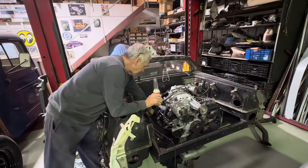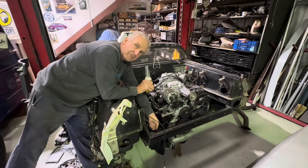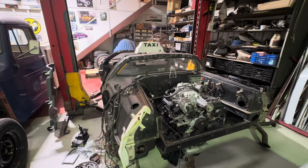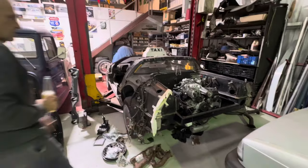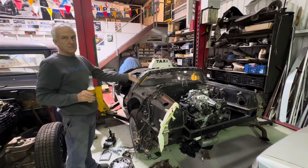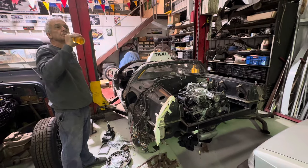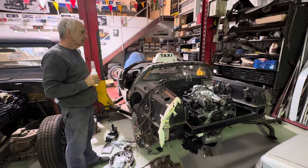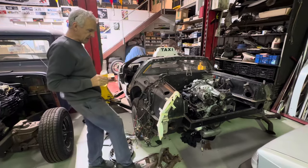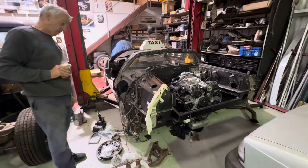So the exhaust will go back there, do a 180, come back this way to the mufflers down there — a muffler at the back. We think it's like a VZ or VX Commodore. But the main thing is it's got to be equal distant ports, and these ones aren't equal distant so it's not the right one.